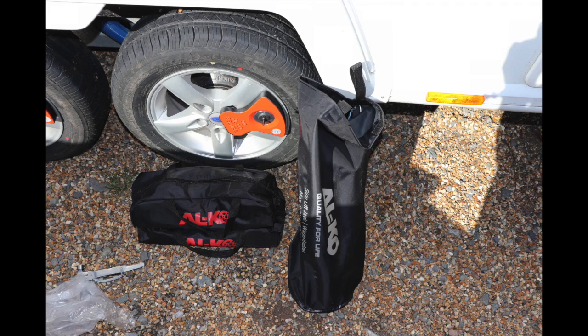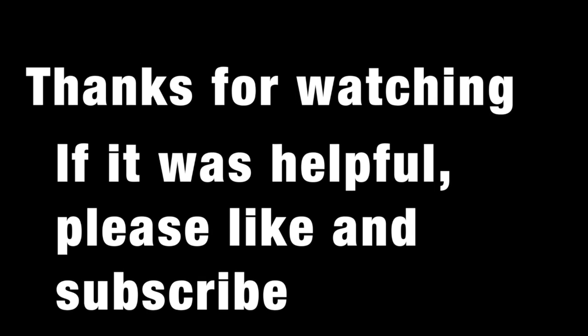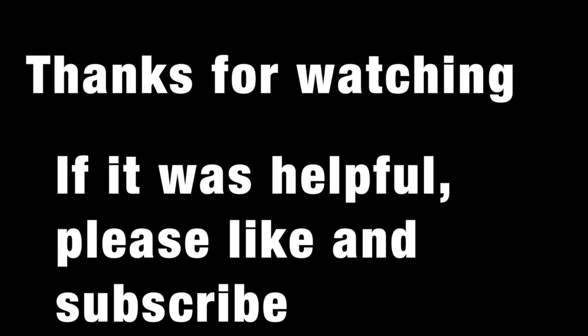It's a bit of a shame you need to jack the van up every time you fit it. But thanks for watching — hope that was of use. If you like it then please like it. If you want to subscribe please do. Thank you.